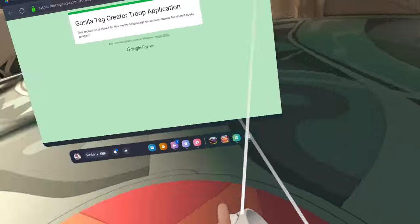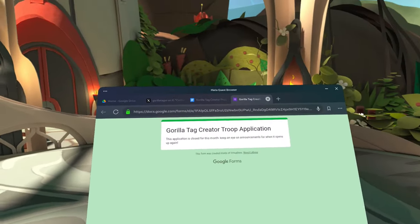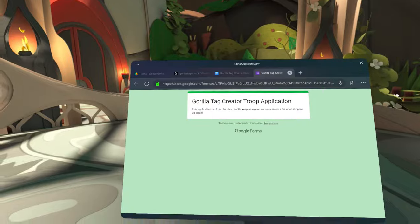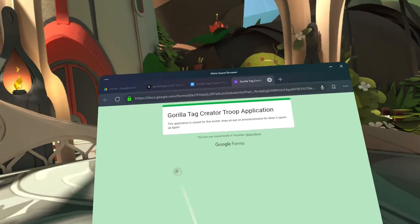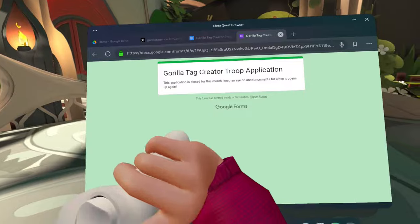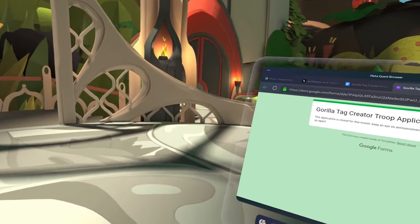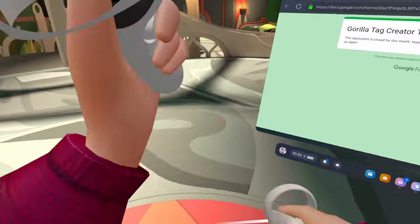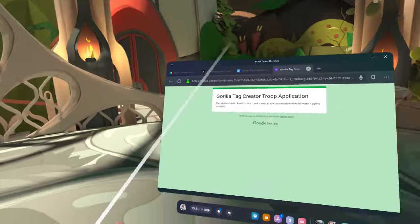Right now it says applications are closed. Like I said earlier, on the 27th they'll be open. And if you do get accepted, Gorilla Tag will DM you on Discord or something, and they'll tell you if you have the badge. But if you don't, then you don't have the badge and you weren't accepted. Then you can always just try again next month.